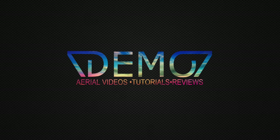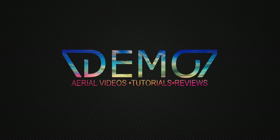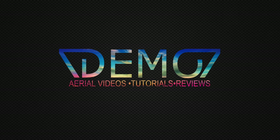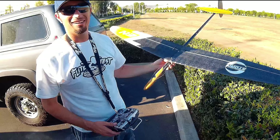Hey guys, it's 7demo7. How are you guys doing? One of the things I love about this hobby and also having a YouTube channel is people who actually help other people, people sharing their knowledge.